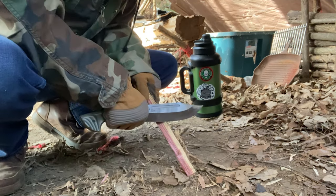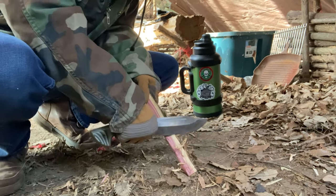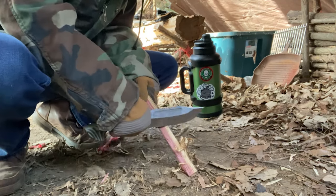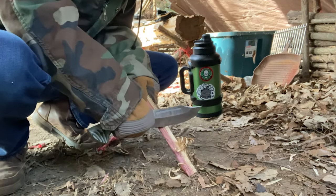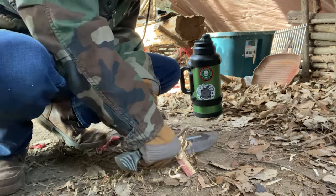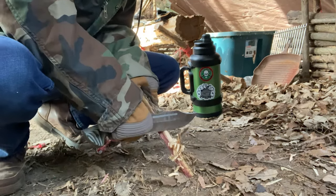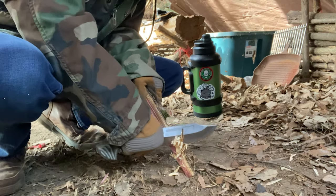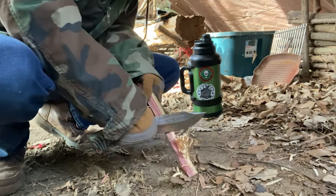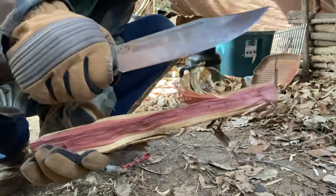I'm gonna do some feather sticks with the Puzon Wilderness Bowie 7 — and this thing is actually doing really good right off the bat. Something else to take note: this is the edge right out of the box. I have always been very impressed with the edges that come with Work Tough Gear. I've had some knives even more expensive than Work Tough Gear, and quite frankly I've been most impressed with some of the edge geometries here. This knife does amazing work with feathers.